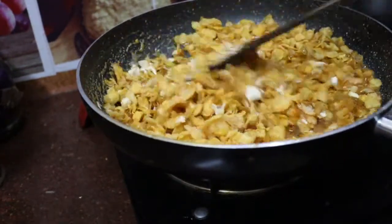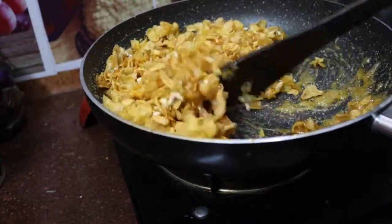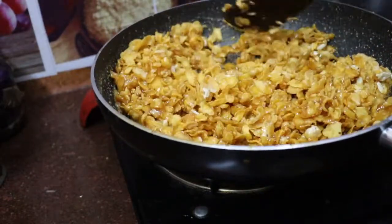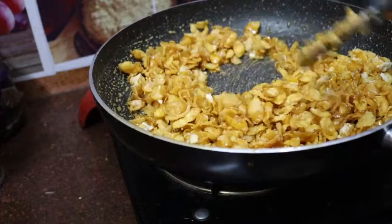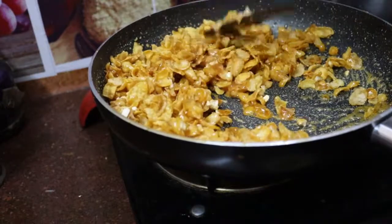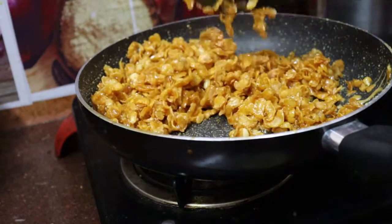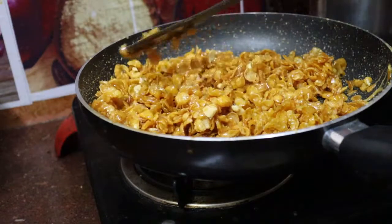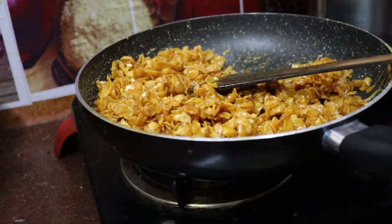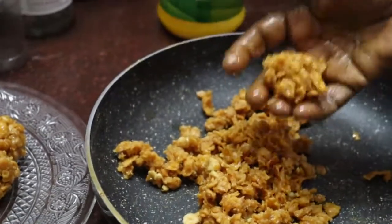Pour it onto the cornflakes and the nut. It is ready — cook it a little. The sauce is good; add a little sauce as well, and add some sauce at the top and to the side.